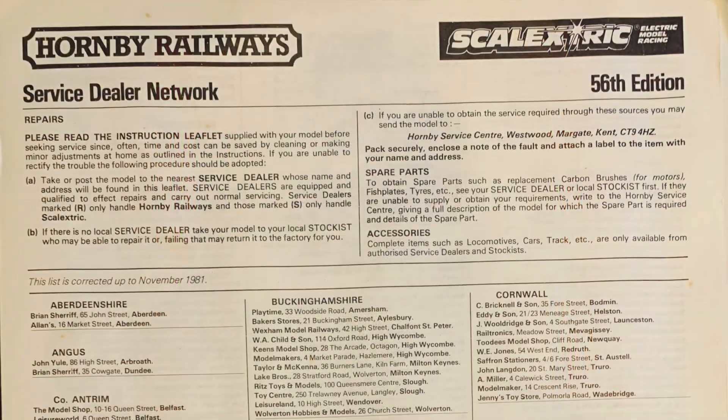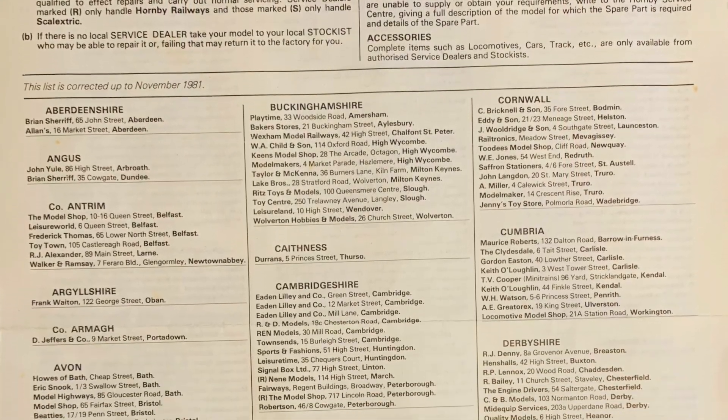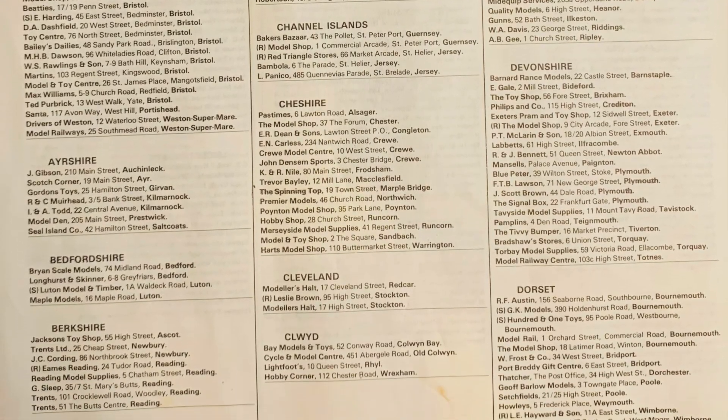There's also a service dealer network in there, which in itself is a great read — just seeing these model shops, some of which still exist and some which don't exist anymore.